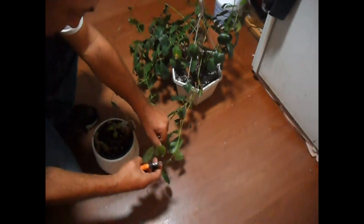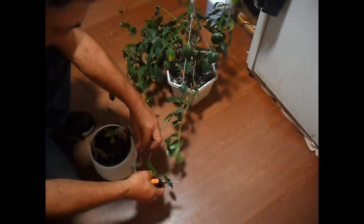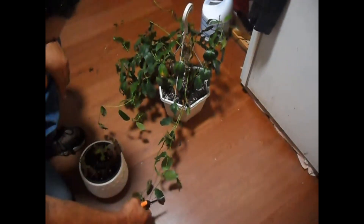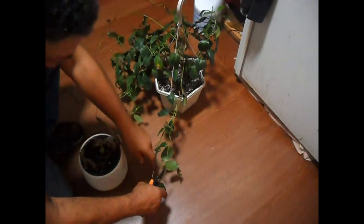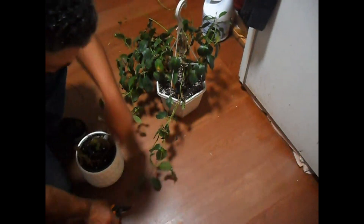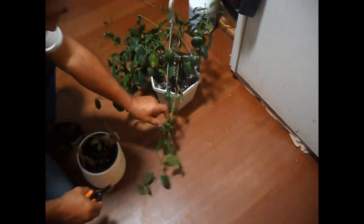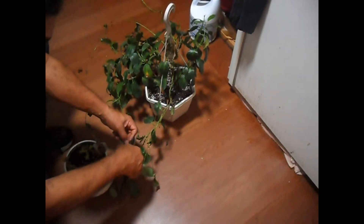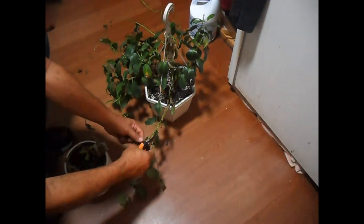Y'all trim all the dead leaves and all the dead things that soak up all the plant nutrients. So that's why it's important to trim them and keep them roots good. Them dead ones are just soaking up all the nutrients.